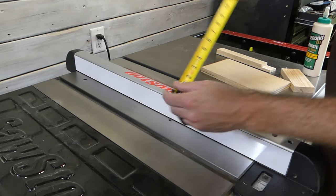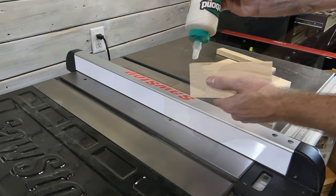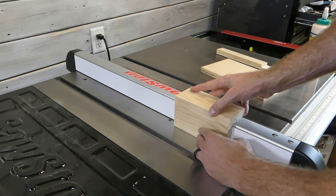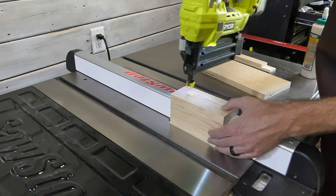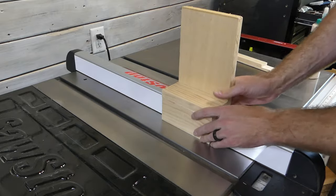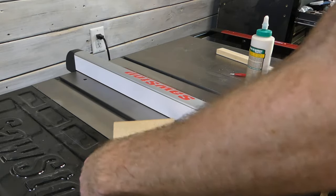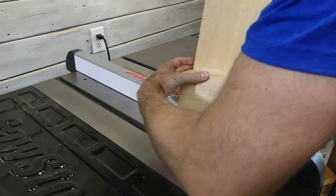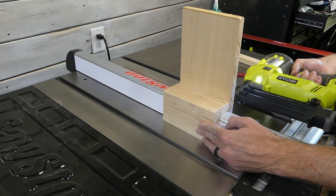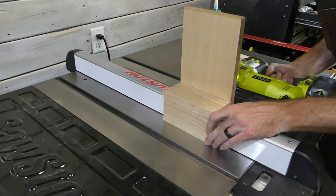Next up, the table saw. I'm going to take a couple of measurements to see how wide and how tall my fence is, cut a couple of scrap pieces of wood, and start attaching them. Don't worry about having a fancy table saw — you can do this on anything as long as you have a fence. I tack it on with brad nails and glue, checking the right height and width. Then I take another scrap piece that's a little bit taller, mark it out, add more glue and brad nails. You could also use screws or wood glue. Make sure everything lines up so it slides back and forth.